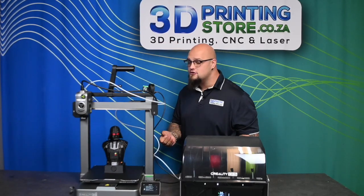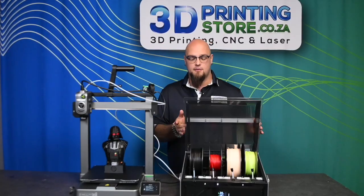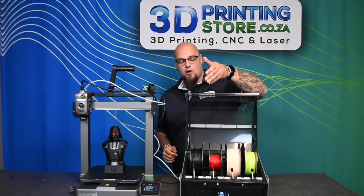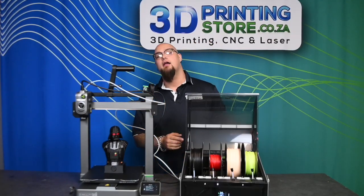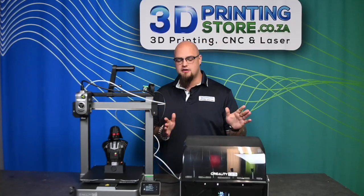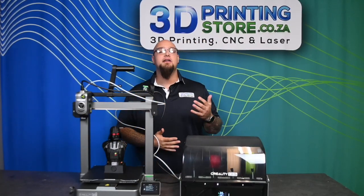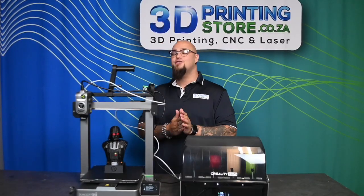You don't have to use only RFID filaments — you can use regular filaments as well. As you can see, we have our Wanhouse black, Wanhouse red, Wanhouse peak green, and a Kron skin color loaded here. It's not necessary to use only RFID, but it is a nice luxury to know that you can if you choose to.